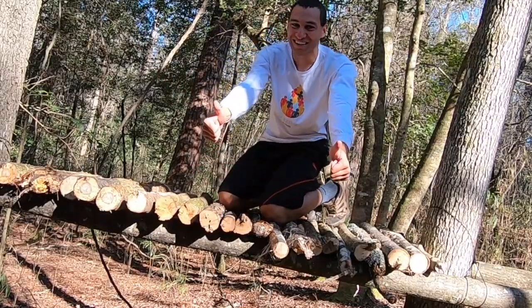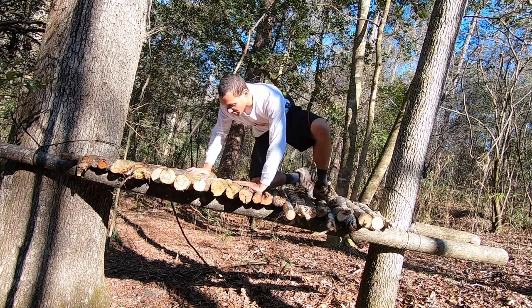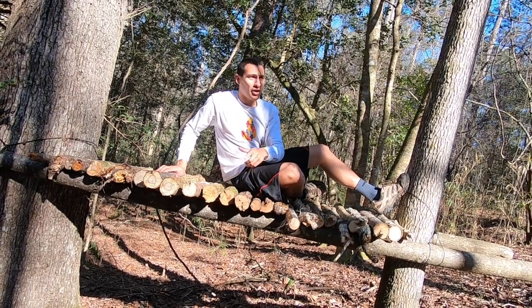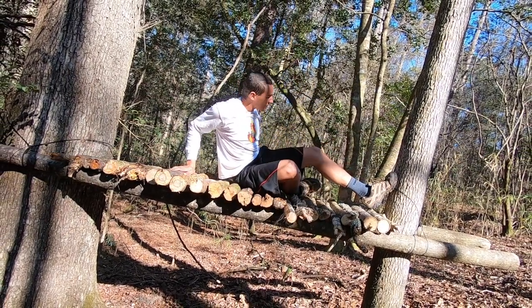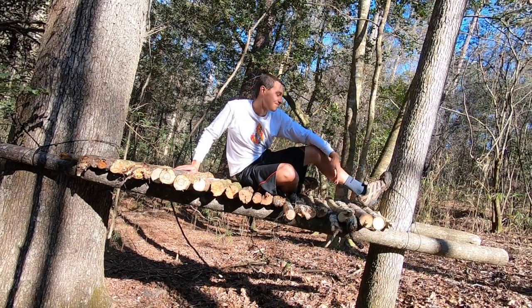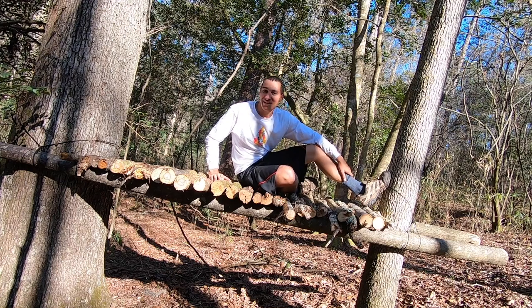Wow, it works! The only thing is I ran out of string. What I would do is tie all these to the main boards, and I would also run a ridge line from here to this tree so I could drape a tarp over both sides — but I ran out of rope. Next time I'll bring it. I'm super excited this worked out. It took me a while but it's all good.